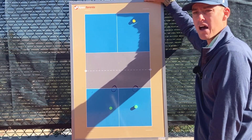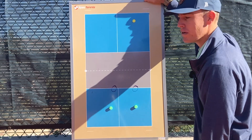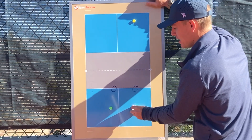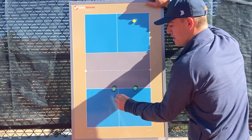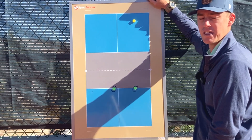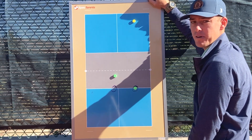If the other team lobs a lot and you're getting burned, you want to adjust your positioning in the opposite direction. With the ball again on the right, this player might only come up to here and this player stays in the middle — so both are in a good position to defend the lob, rather than being closer to the net where you get burned.